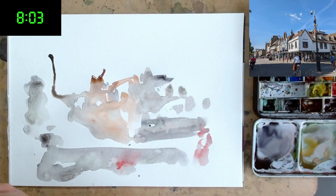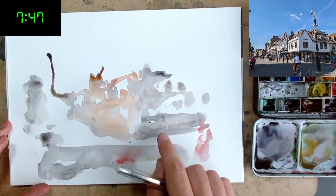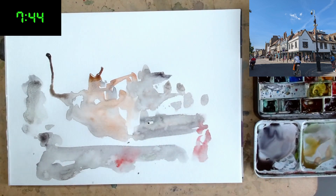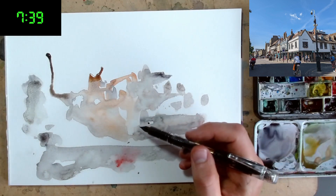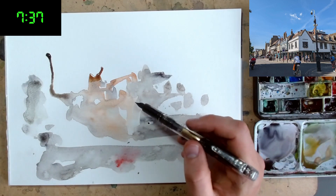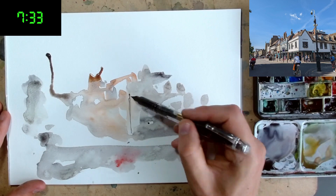We have this framework now to work within, and despite using the hair dryer, some of these splashes have kept a lovely texture — a nice little background for us to apply some ink. Remember, this is water soluble, so after we've added the ink we'll be able to activate it and get some lovely tone going.